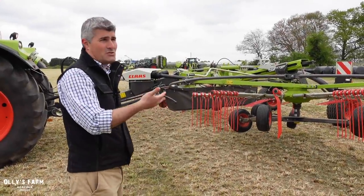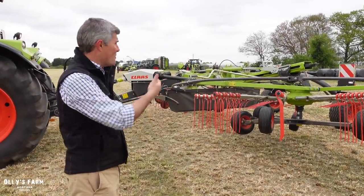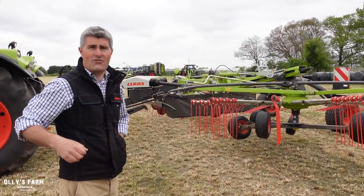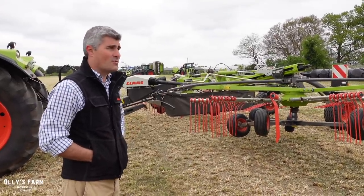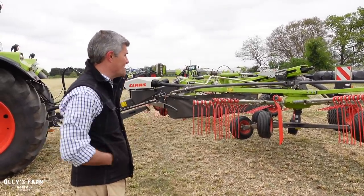So we go roughly from a 6 metre to a 10 metre setup. What we have here - the Liner 2800 - goes for about 7.4 to 8.2 metres working width. It's one of our most popular machines that we offer.